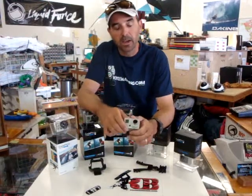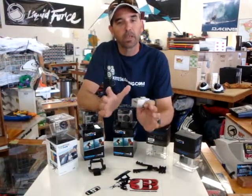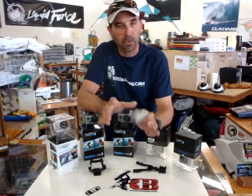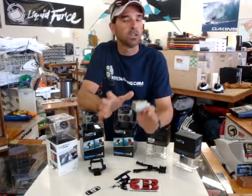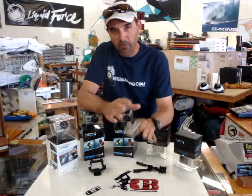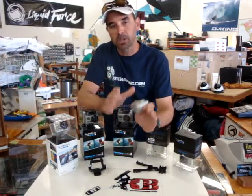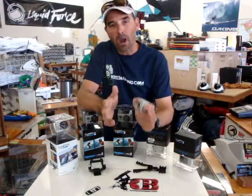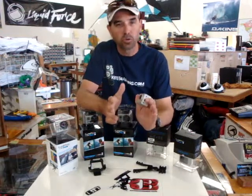Hey, Jeff Howard here at kiteboarding.com, and we have one of the most anticipated products from GoPro that we've been waiting for like you would not believe. We've had more people contact us on this trying to find out when the date is. This is the Wi-Fi backpack combo kit, and we have a lot of questions from customers that I'm going to answer. So what this is — it's a backpack wireless remote that will control your camera.